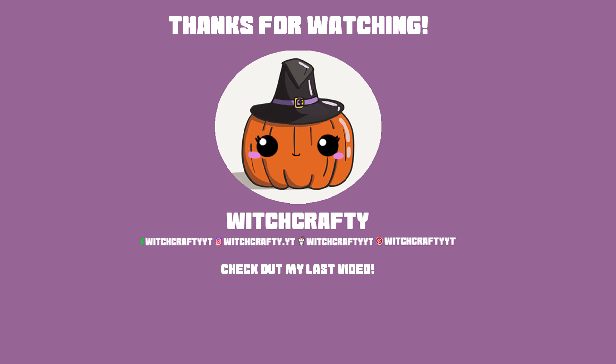I just wanted to apologise about the late upload. I've been really ill and busy this past week and I'll be making up for my time off with an extra video soon, so that's coming up eventually. Anyway, thanks for watching, bye!